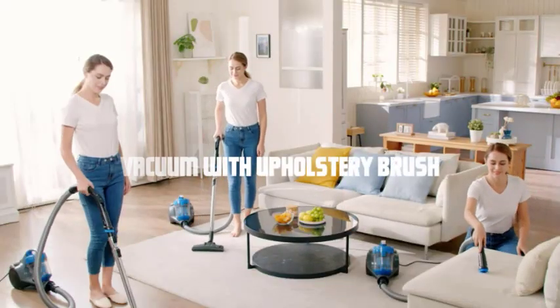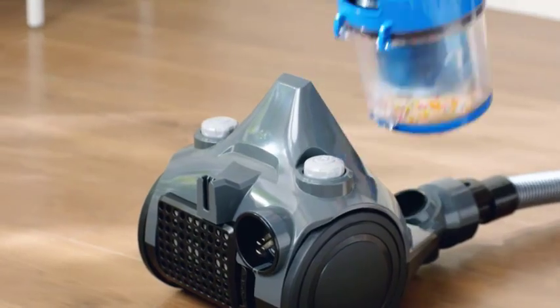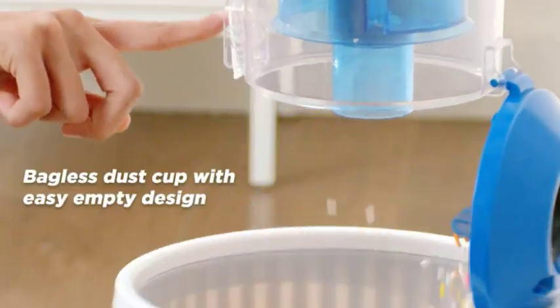Vacuum with upholstery brush. Attach the upholstery brush to your Eureka Forbes vacuum cleaner — this brush is specifically designed for cleaning fabric surfaces.